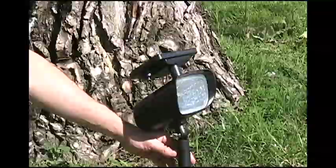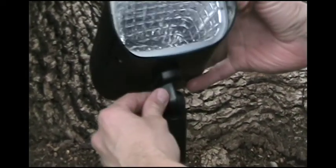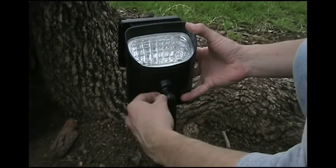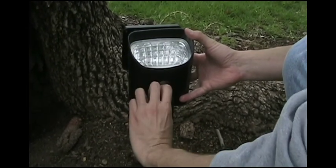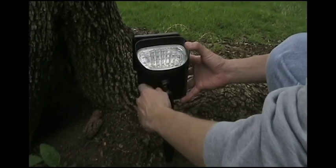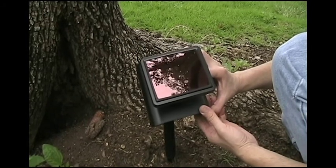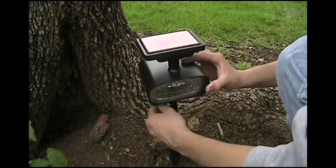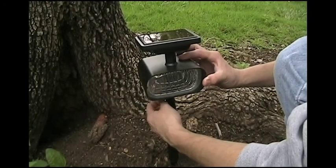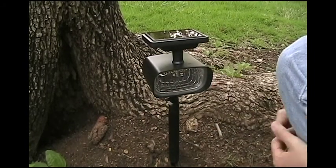All solar spotlight models are adjustable in their positioning. Here you can see how it can be directed up, down, or forward, and at different angles around the post. All you have to do is turn the wing nut to secure its position.